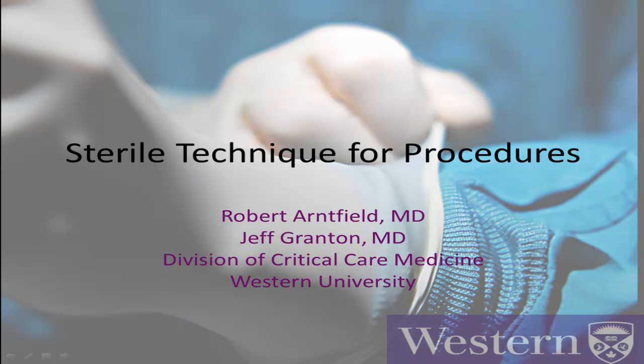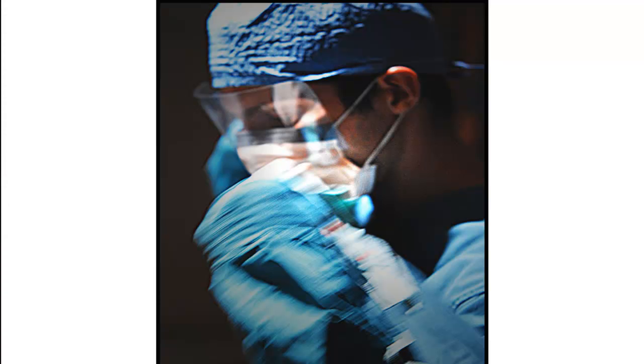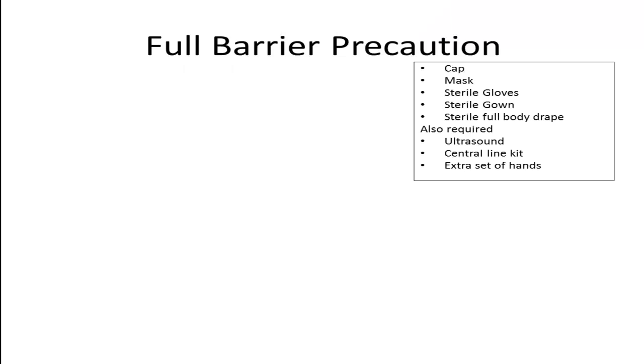Hello everyone, Rob Arnfield speaking to you from the Division of Critical Care Medicine at Western University. This tutorial will focus on the practical aspects of sterile technique for invasive procedures, specifically sterile technique for central venous access of the internal jugular vein. The same technique may and should be applied for other invasive procedures in the ICU, emergency department, or operating room. It's in the guidelines of virtually every medical society and health organization, including LHSC, that all central venous access must be achieved using maximal sterile barrier precautions.